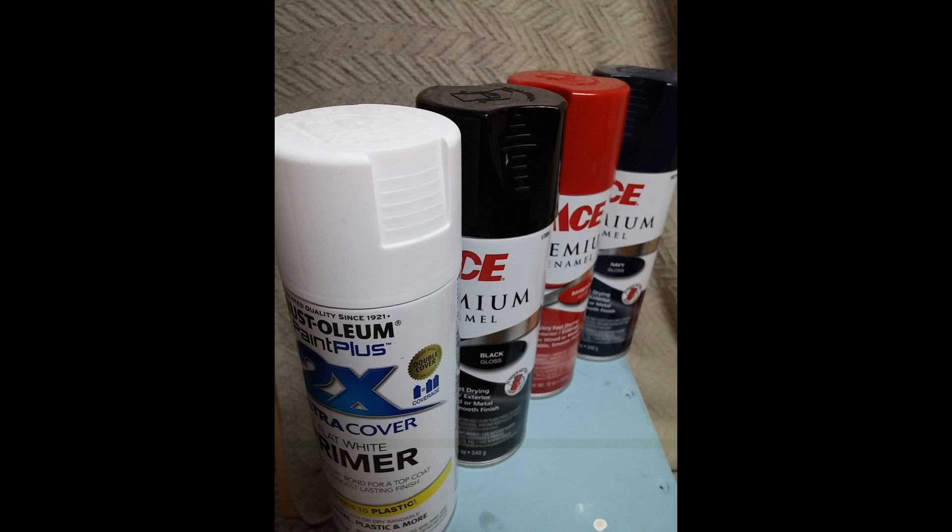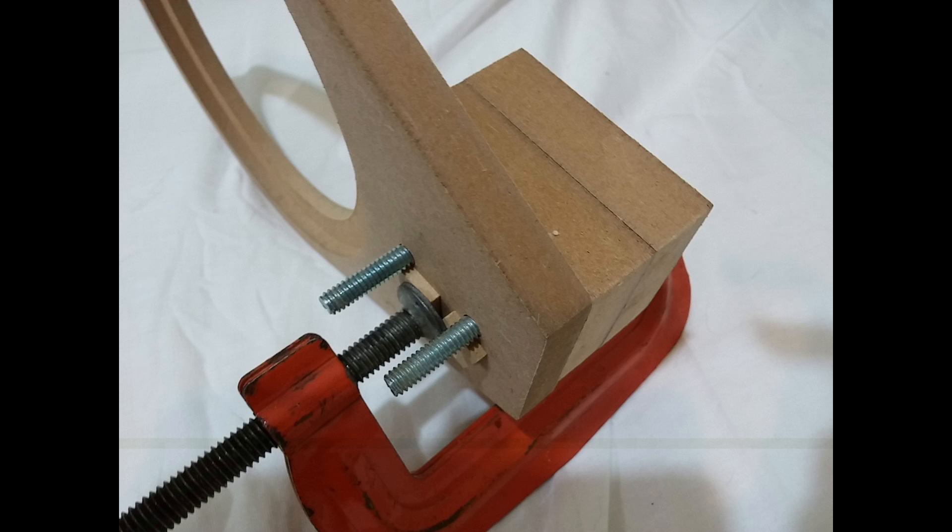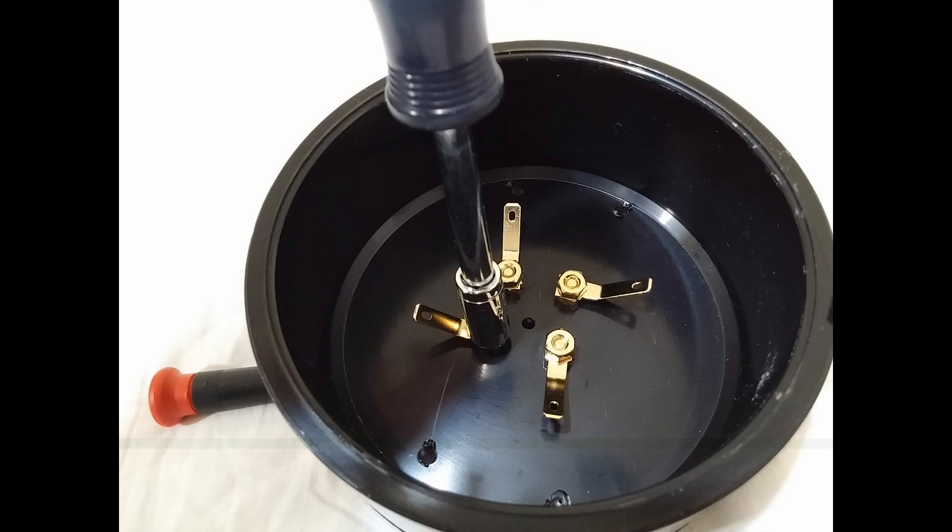Here are the paints I used for my color scheme. The primer was not used for 100% coverage — just to cover any dark spots. Then the black, used fairly irregularly in some places. Then the red, then the navy — hopefully to give just a little bit of a red glow coming through the navy. Here is the clamping together of the base plate for the low-frequency driver with the two spacers on top, held with hardware and with protection so the surface is not marred by the clamp. They're glued together and will be screwed together later.